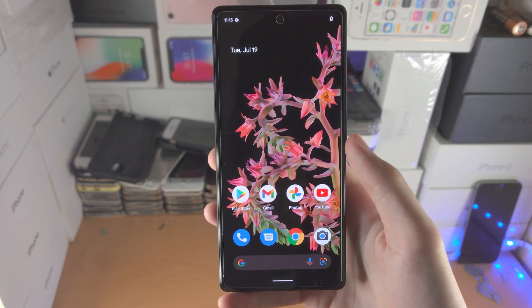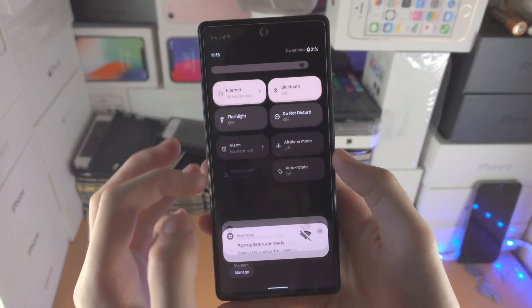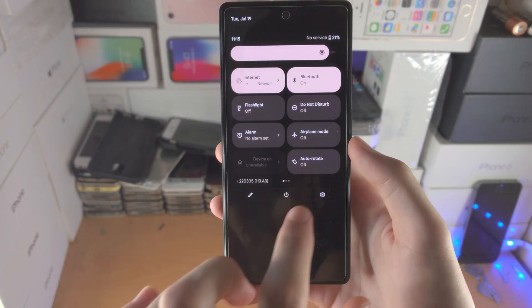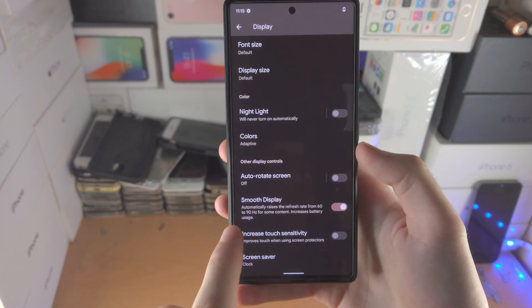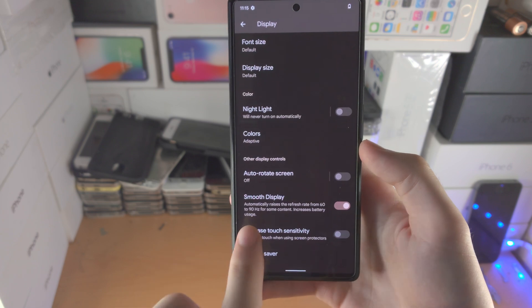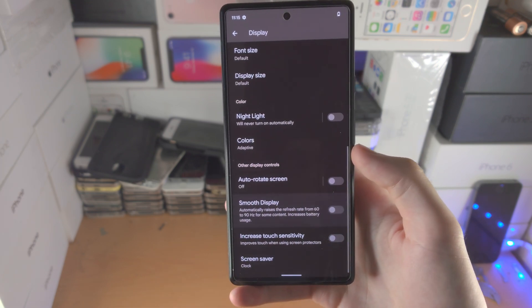The next step is to disable 90 hertz. On the Google Pixel 6 Pro it'll be 120 hertz; on the regular Pixel 6 it'll be 90. Open up settings and scroll down until you see display. Tap on display, and at the very bottom you'll see smooth display. On the Pixel 6 Pro it will say 120 hertz, on the regular Pixel 6 it'll say 90. Turn this off.